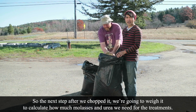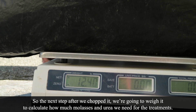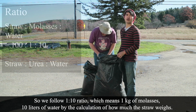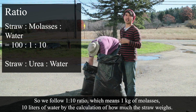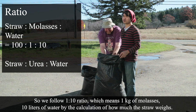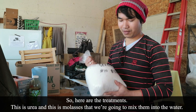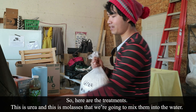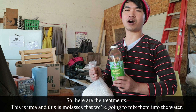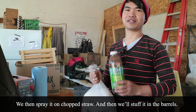The next step after we chop it, we're going to weigh it to calculate how much molasses and urea we need for the treatment. We're going to do a 1:10 ratio — 1 kilogram of molasses to 10 liters of water — based on the calculation of how much straw we have. This is urea and this is molasses, which we're going to mix into water and then spray it on the chopped straw and stuff it in the barrels.